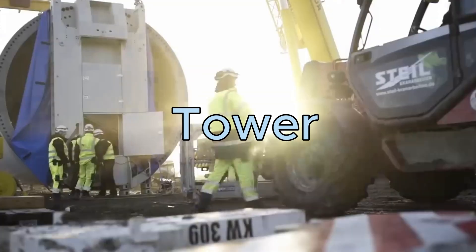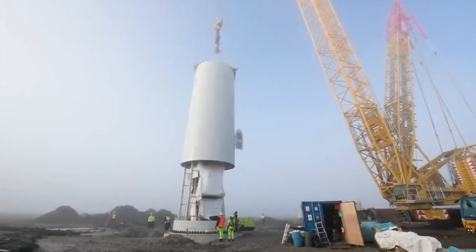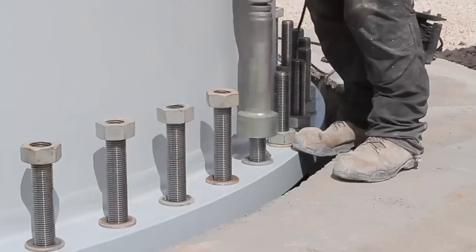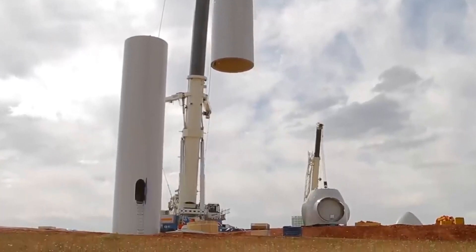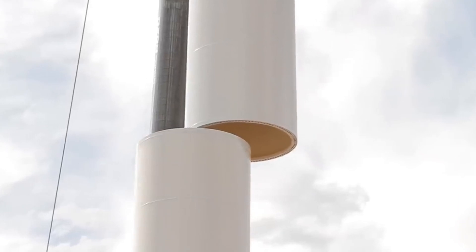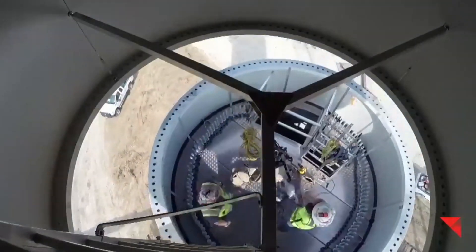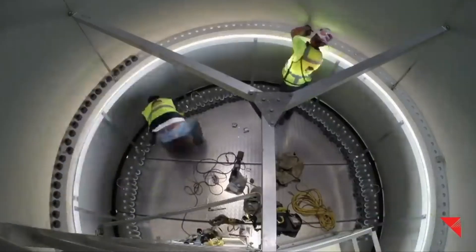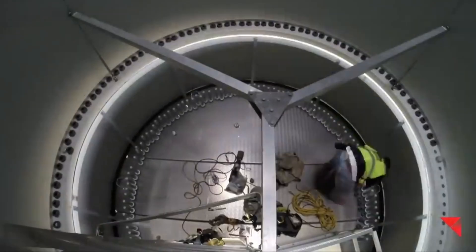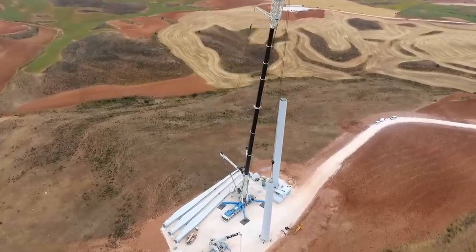Tower. The tower is the vertical structure that supports the nacelle and blades of the wind turbine. It must be tall and sturdy enough to capture the wind at high altitudes and transmit the torque to the generator. The tower also houses the cables and wires that connect the wind turbine to the electrical grid. It is usually made of steel or concrete, and can be either tubular or lattice, and either fixed or segmented, depending on the method of transportation and installation.